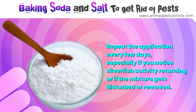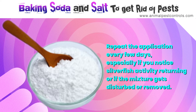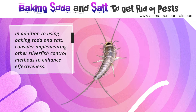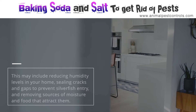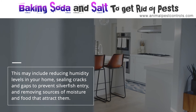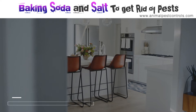Repeat the application every few days, especially if you notice silverfish returning or if the mixture gets disturbed. In addition to using baking soda and salt, consider reducing humidity levels in your home, sealing cracks and gaps to prevent silverfish entry, and removing sources of moisture and food that attract them.